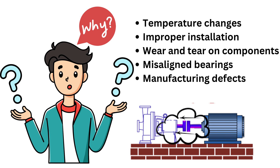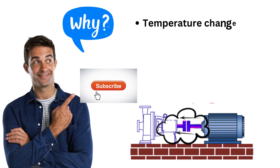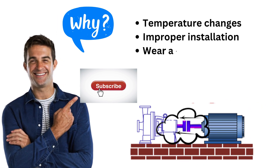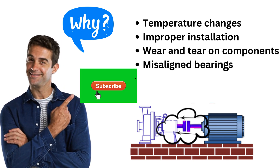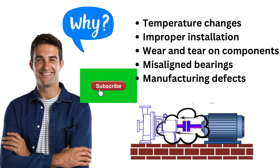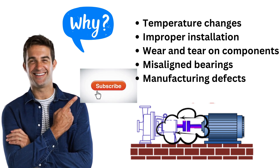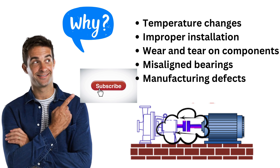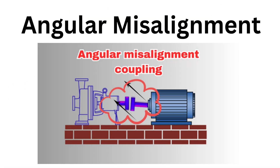Over time, normal wear and tear on components like bushings or bearings can also cause axial misalignment. If the bearings themselves aren't aligned properly, they'll affect the shaft's position too. Rarely, it might even be a manufacturing defect in the coupling or shaft. That's why regular checks and proper alignment during installation are so important — it keeps everything running smoothly and avoids unnecessary damage.